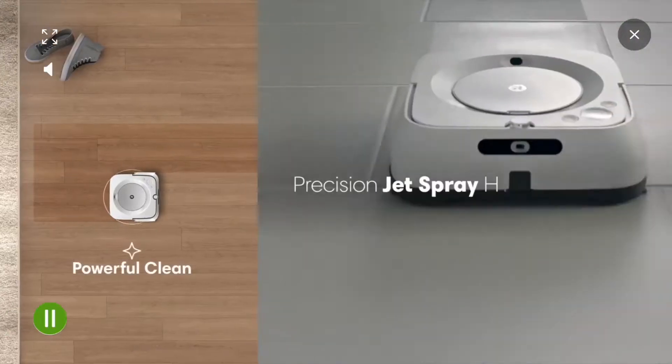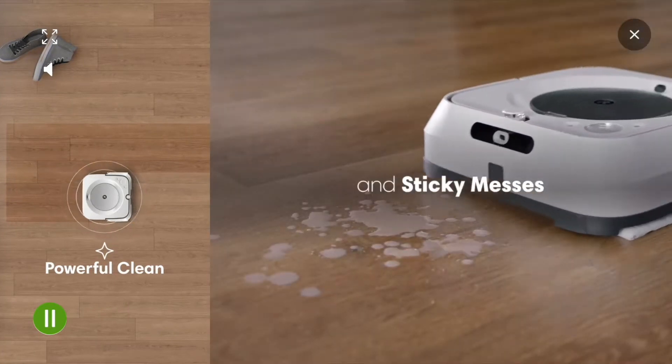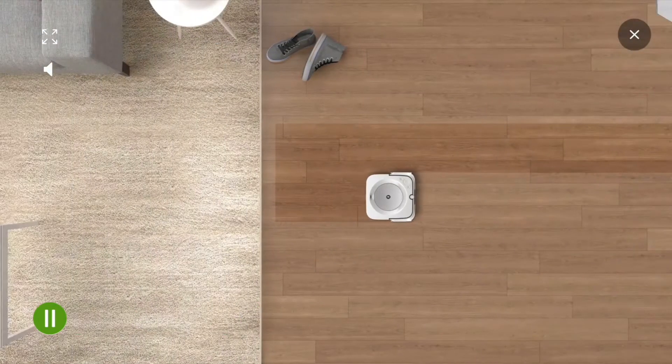All these are linked below. Of course, this robot also works well as a wet mop, cleaning up and actually washing your floors. But for this video, I'm focusing on the dry sweeping capabilities.